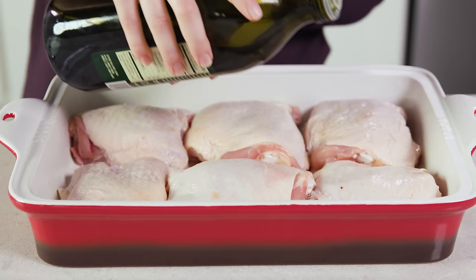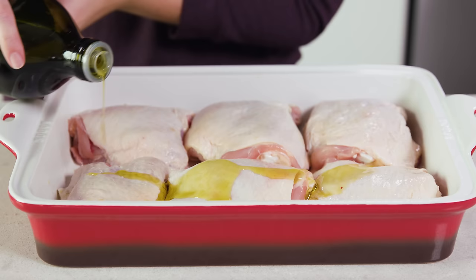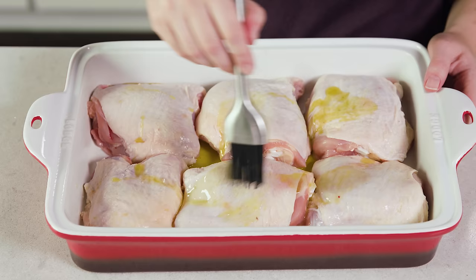Then we'll drizzle about 2 tablespoons of olive oil onto the tops of our chicken thighs and either brush or rub that on. This oil will crisp up our skin — we want that nice crispy skin, and the oil will give us that.